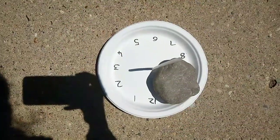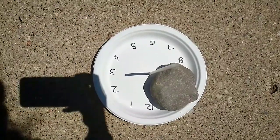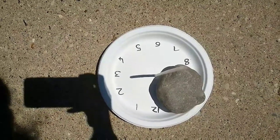So here I came after 1 hour and it is pointing to 3 o'clock. It is showing the correct time exactly — it is coming to 2:50, almost 3 o'clock. So the shadow is pointing to 3.